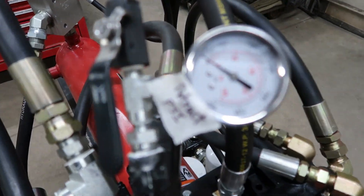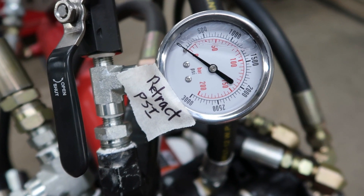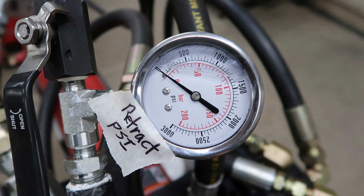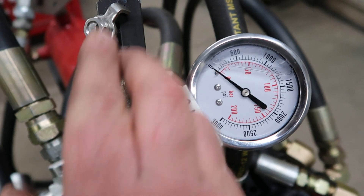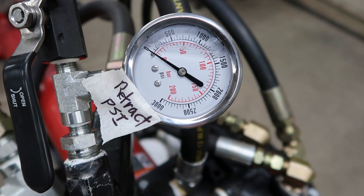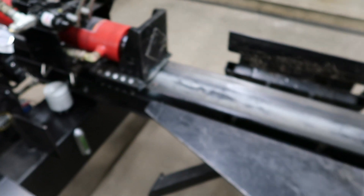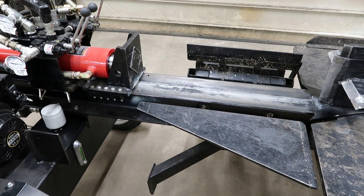I was surprised by the pressures on the retract. When I had the dump valve in operation, I was around 200 to 250 PSI on retract. When I had this valve closed so the dump valve wouldn't be working, we were up to about 500 PSI on the retract. And as far as speed, maybe a second and a half faster on the retract.